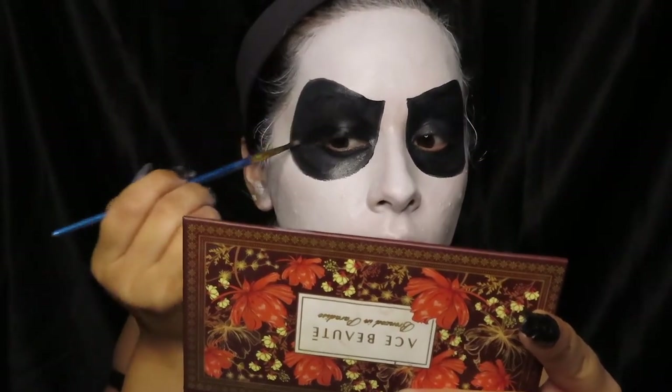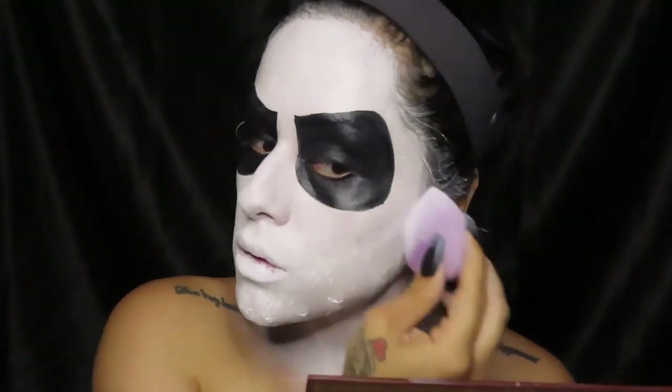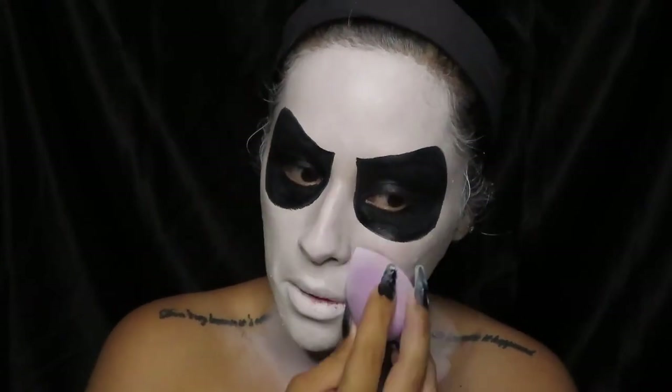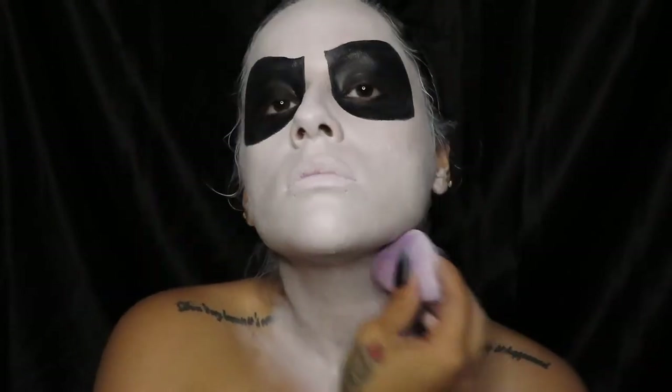Here I'm just going to be filling it out with that black paint with this small brush. Then I will be going back in with my white paint because I felt like it still needed more coverage. So I went in with a wet beauty sponge and then blended it out with a dry beauty sponge.